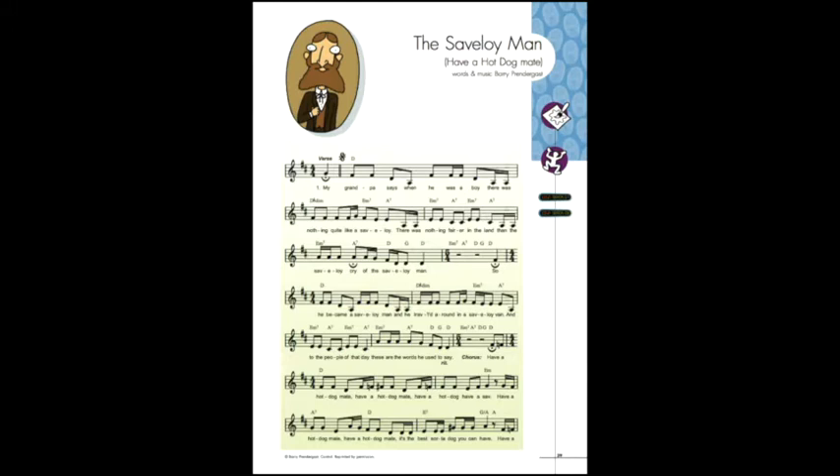The Savilloy Man is an old-fashioned piano sing-along kind of song, written by Barry Prendergast in the 1940s style. It's a great way to look at the olden days and cultural context.